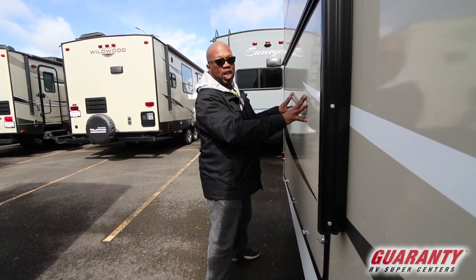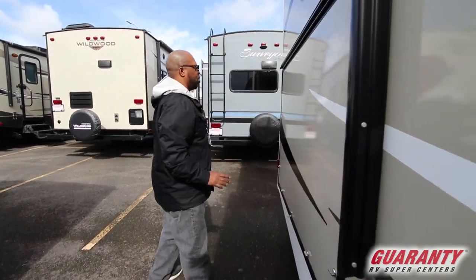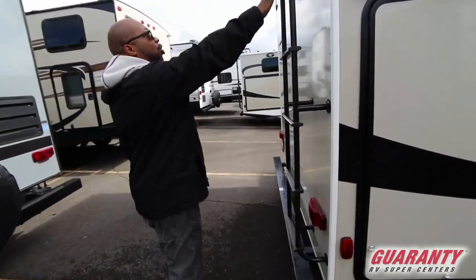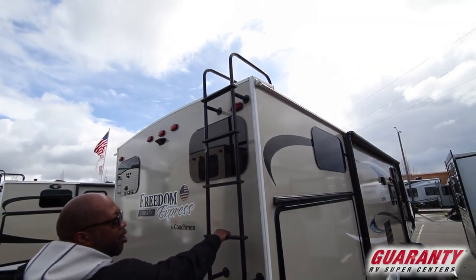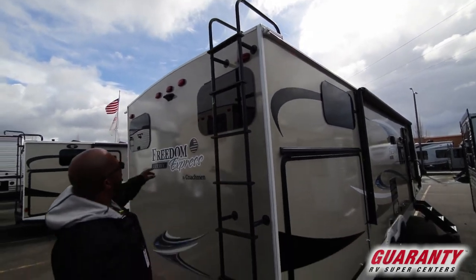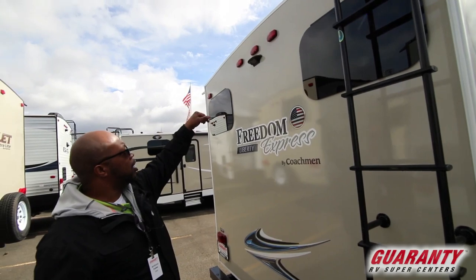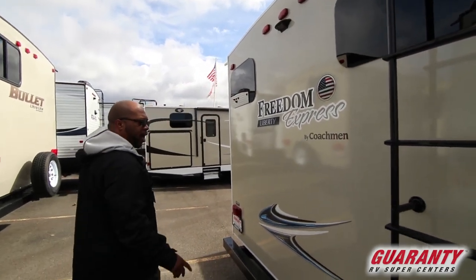It has an outside kitchen in this room as well. You also have a ladder to get up there and clean off everything up there. You have your outside camera — if you want to add a backup camera, it's real easy to plug and play on that.